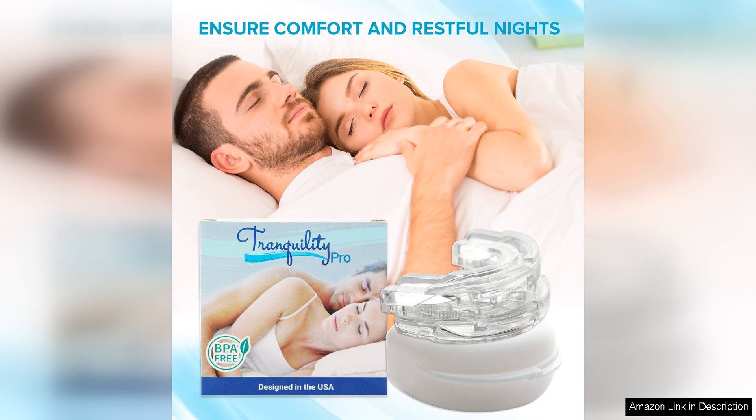In conclusion, the Tranquility Pro 2.0 anti-snoring mouth guard is a top-notch product that delivers on its promises. With its adjustable fit, durability, and effectiveness, it's a great choice for anyone looking to quiet their snoring and enjoy a more peaceful night's sleep.